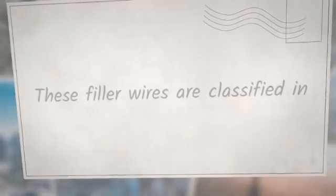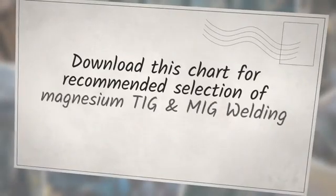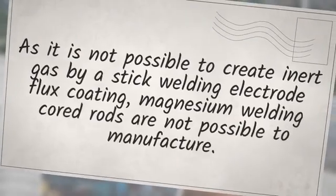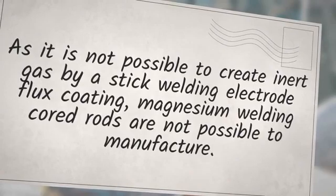These filler wires are classified in AWS A5.19 specification. Download this chart for the recommended selection of magnesium TIG and MIG welding filler wires for different alloy combinations. As it is not possible to create an inert gas shield via stick welding electrode flux coating, magnesium welding cord rods are not possible to manufacture.